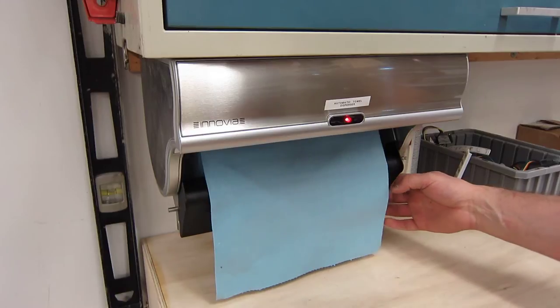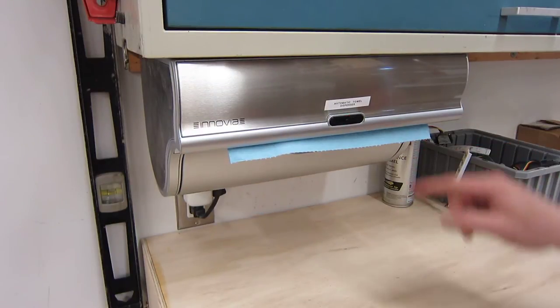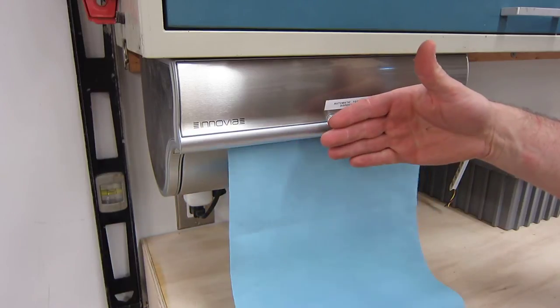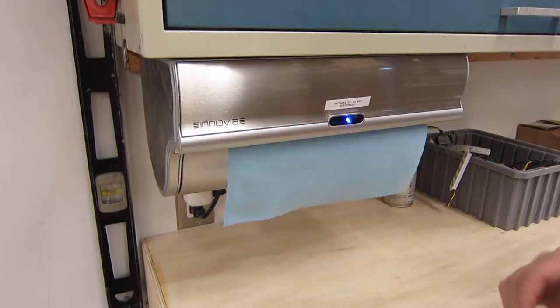We're just going to set it in there, kind of in the middle, and just close it. You can see a little bit sticking out. The light went off, so we'll go ahead and pull out some, and what I'll do is I'll just tear off a section.